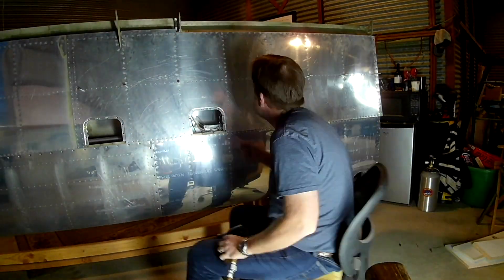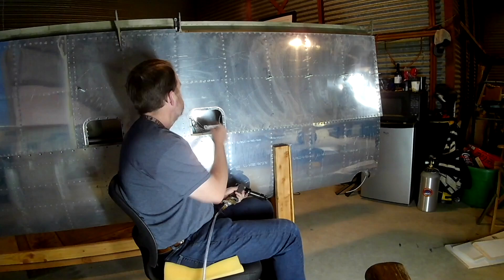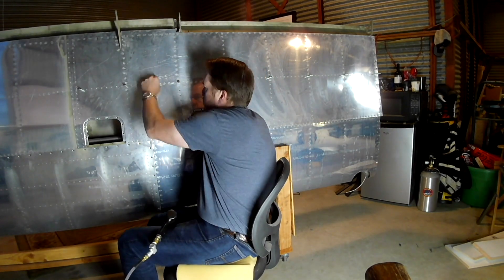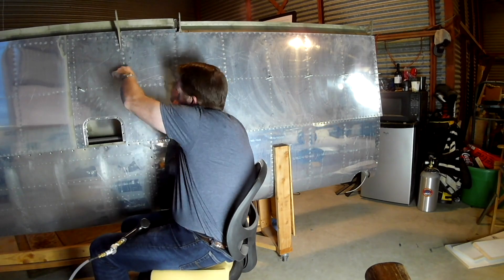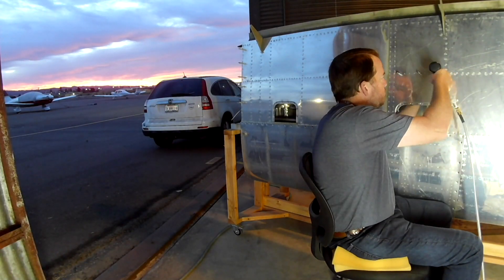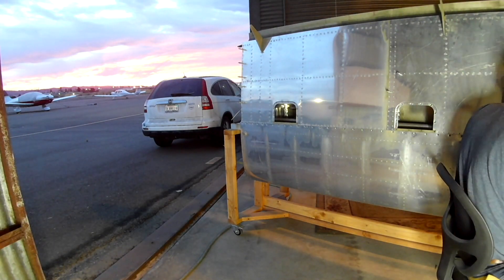The trick with doing the ones around the j-channel especially is that they will be very close to the ribs themselves. There are a couple of places where you have to put your hand through the lightning hole of the rib, and then immediately past that is where the rivet is for the j-channel. It's kind of tough because all the rivets for the j-channel are on the side of the ribs where the flange bends — so if the flange is bending to the left, that's the side the rivet will be on.